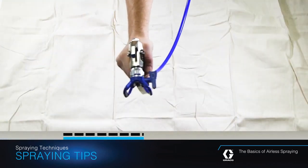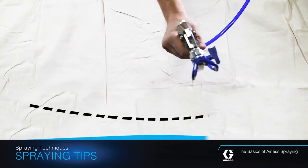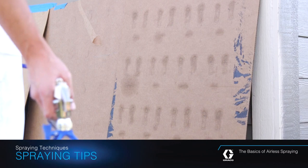Flex your wrist as you move the gun across the surface you are spraying. Fanning the gun causes it to no longer be perpendicular to the wall and will result in an uneven finish and excess overspray.